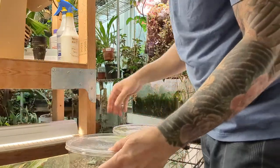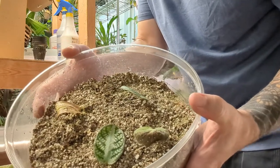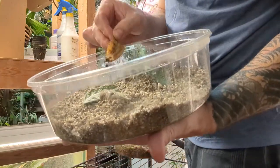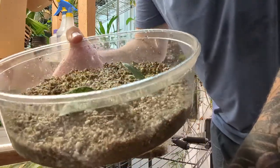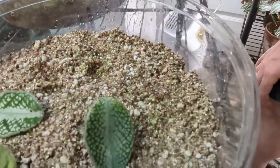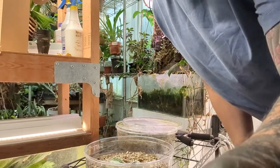So this is with sphagnum, and this is with perlite and vermiculite. This ginger clearly did not root well from a cutting — that's pretty much a dead leaf at this point. But the Argostemas are all growing roots. They need more time, but you can see there are roots, and that tells me they are on their way to becoming little plants.